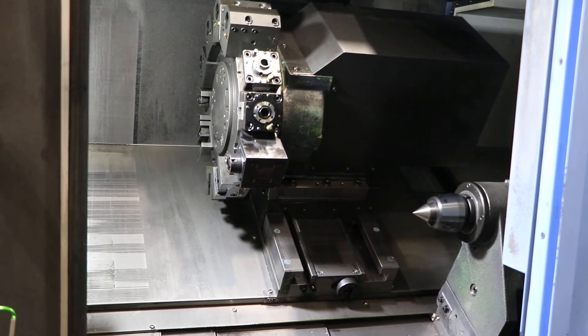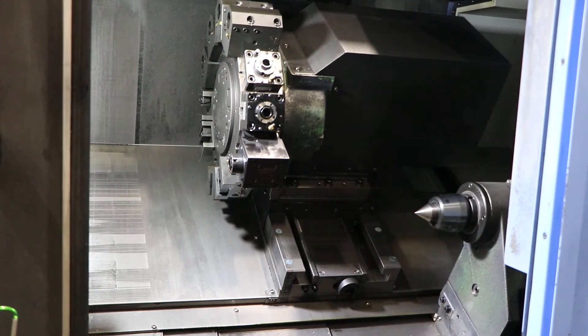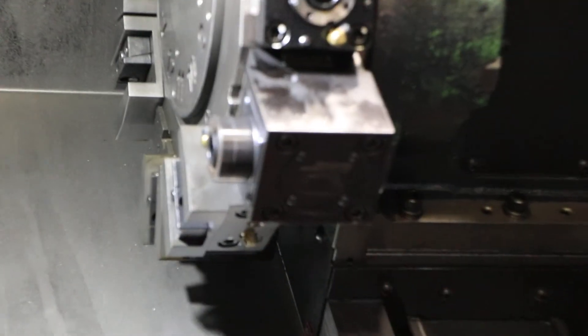We're going to run the live tool first. The machine has three live tool holders, as you can see right here. All the tool holders mounted to the turret will go with the machine.